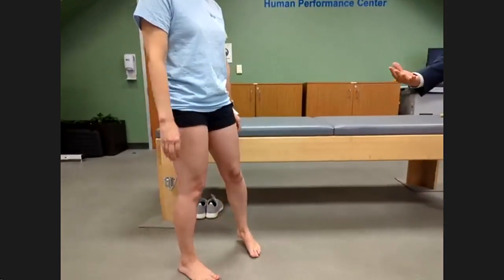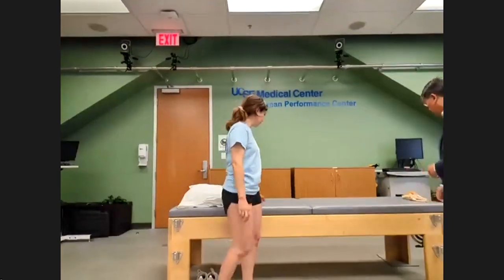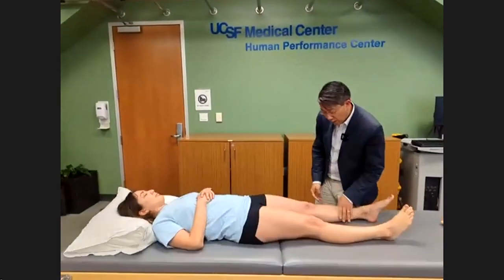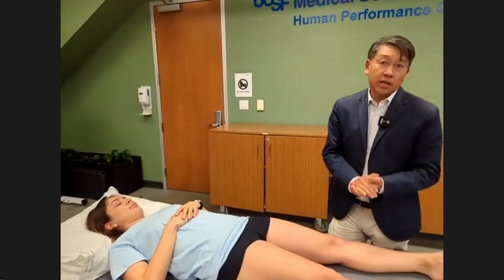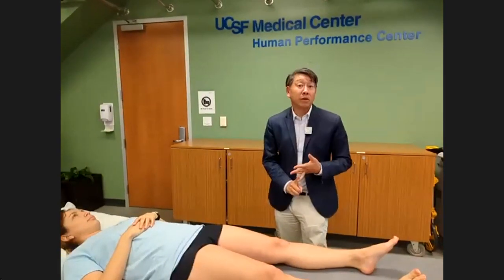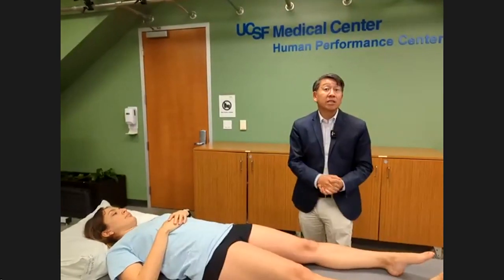Once I've done that, I get a good sense of how she's functioning. Obviously someone who's limping has something wrong with the knee. Now let's have her lie down and continue with look. As a simple mnemonic, I use SEEDS: swelling, erythema, atrophy, deformity, and surgical scars. The first thing we'll look for is swelling.